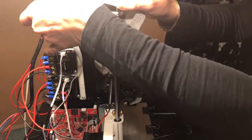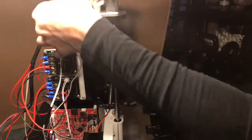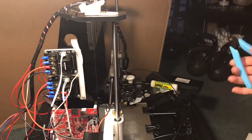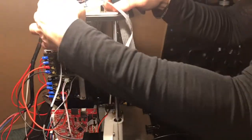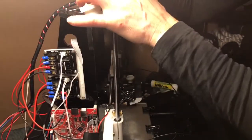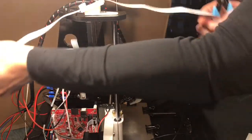All right, hang with me guys. Oh, it's so close — there's a little heat shrink on there that's catching it. I don't want to hurt anything, just gotta get it through. Barely even a millimeter. Oh, come on... all right, looks okay — yay!